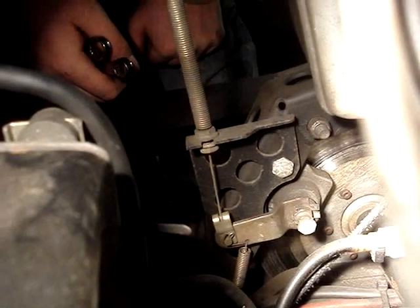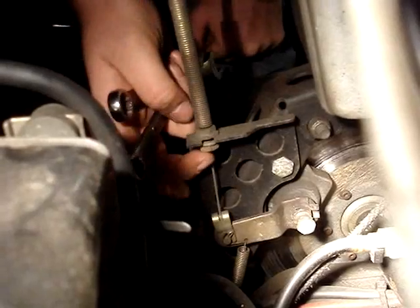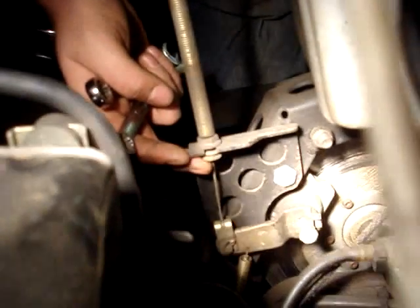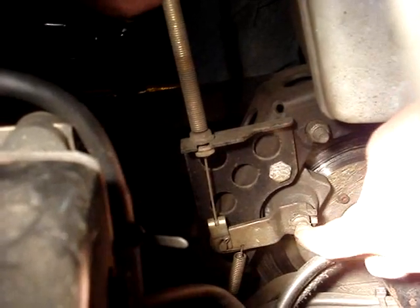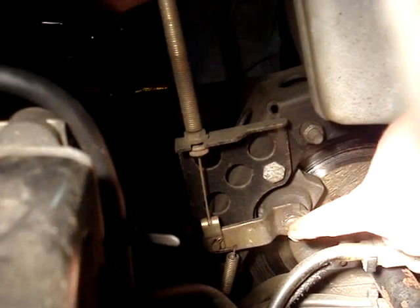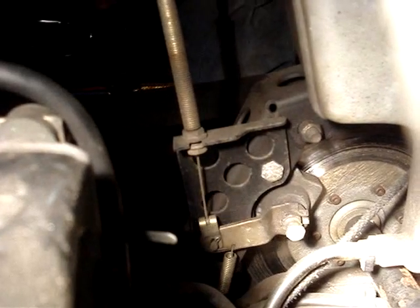We got a 90s Arctic Cat snowmobile here, and when you run out of adjustment on the brakes right here, you can adjust down here. What you got is a jam nut and then this bolt, which is what presses against the back of your pads. So you're just going to loosen this and turn it in until your brakes get nice and firm.